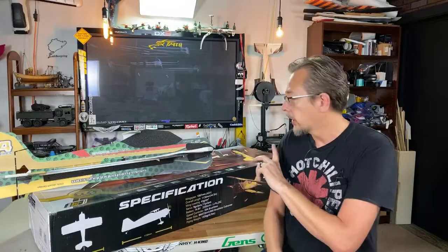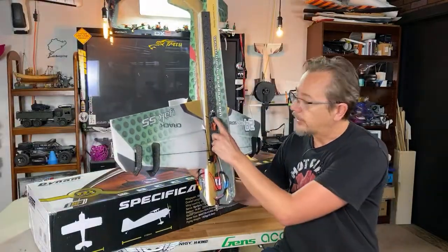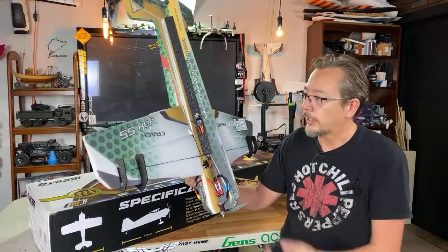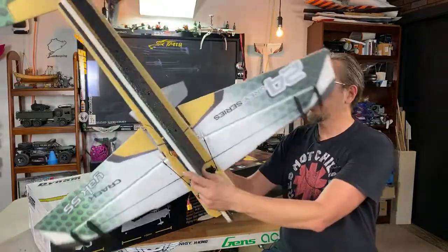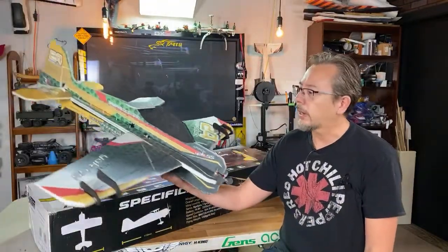All put together, full servos. It also has the Twisted Hobbies branded Lemon RX in here, so I already bound this thing up. It's running individual ailerons on both sides, so you can tune things up quite a bit. This is a 39-inch wingspan Crack Yak — it's called a Crack Yak 55.